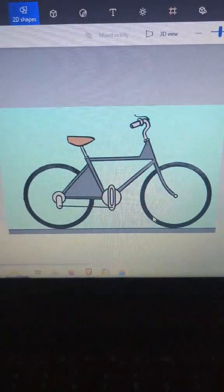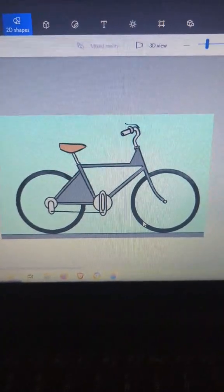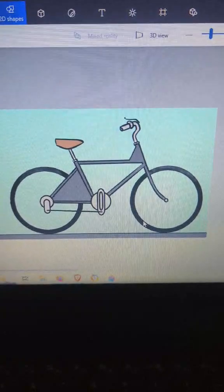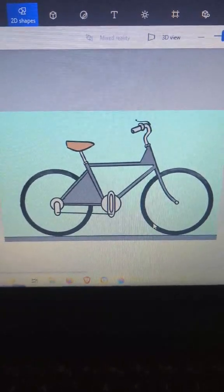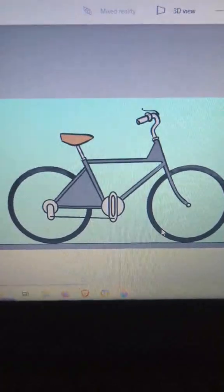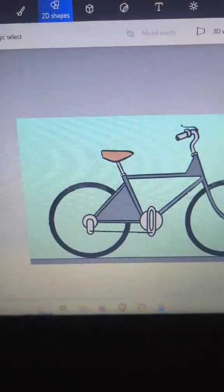Hey, hello everybody. This video is kind of following on the heels of a video I just watched by Robert Murray Smith regarding a variable hypocycloid drive. What I have done here in this illustration — you've probably seen before if you've watched any of my other shorts — this is that same drive system expressed as a bicycle CVT.